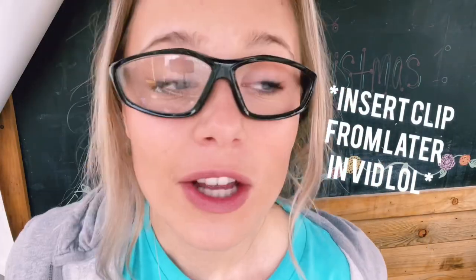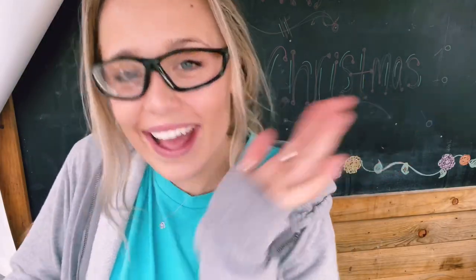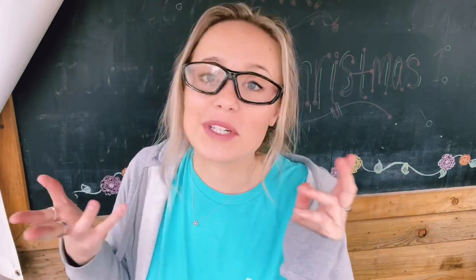Stop whatever you're doing. Don't forget to like and subscribe because I put out new content when I feel like it, which is multiple times a week.